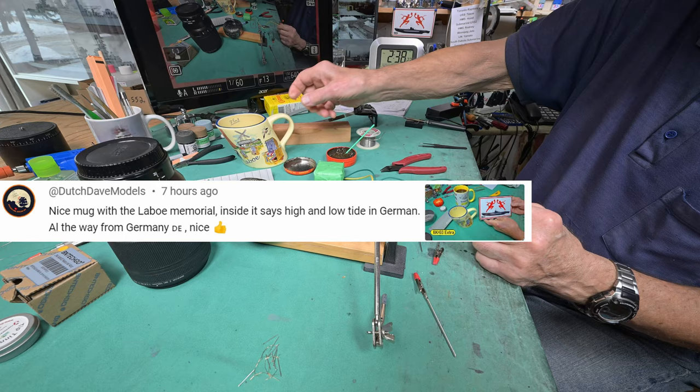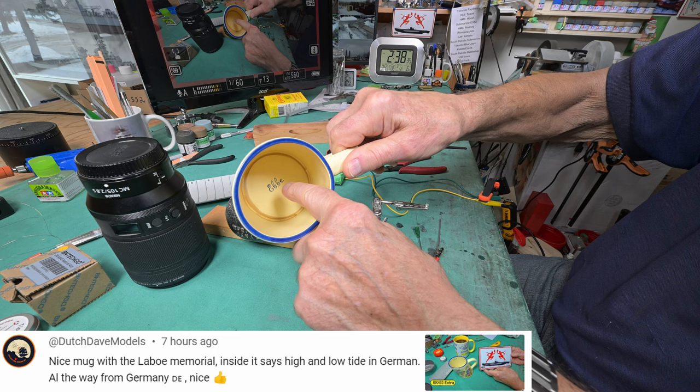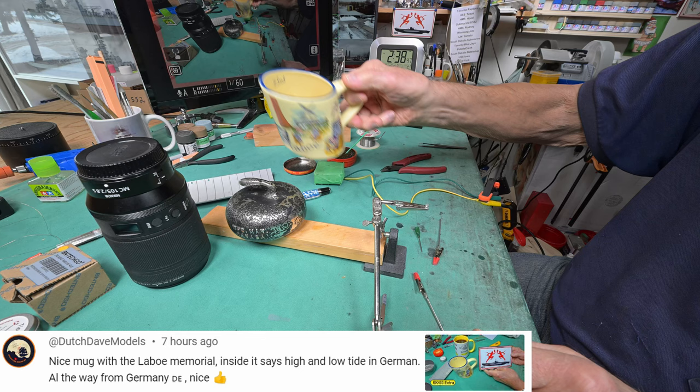I think it was Dutch Dave who mentioned that this stands for 'the tide is high' and this stands for 'the tide is low' - and as you can see, the tide has gone out. Thanks Dave for that info - I kind of thought that's what it was, but I wasn't sure. My mother would be able to tell me - she was German - in fact, my grandparents came over from Germany.